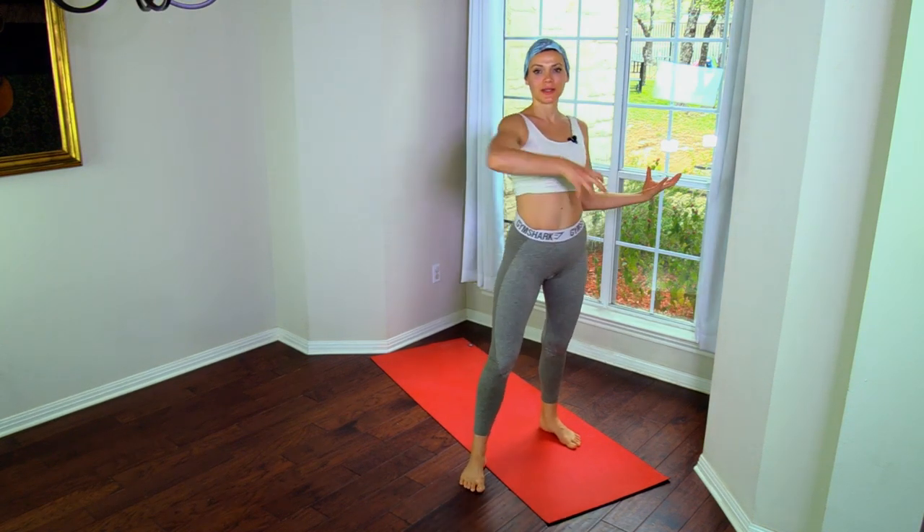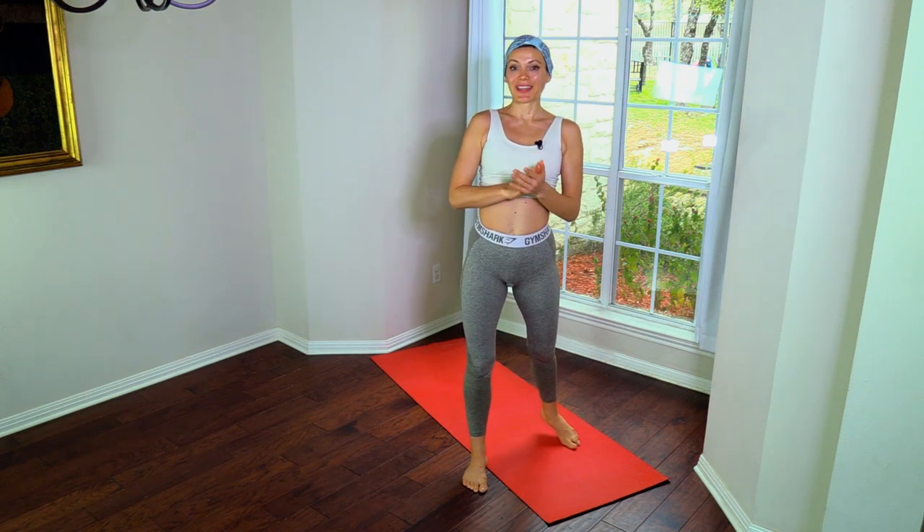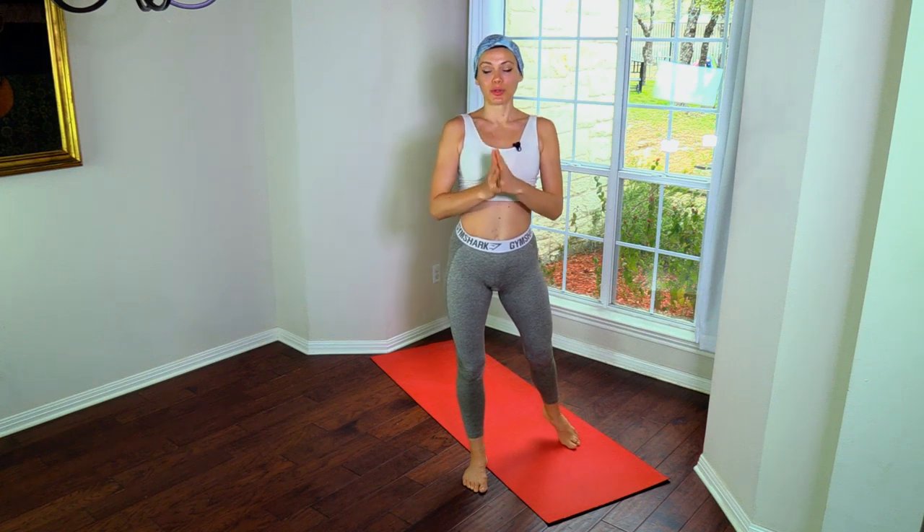Namaste beautiful yogis, welcome to Ali Kamenova Yoga. I'm Ali, and today we're doing a class from the Total Body and Soul Fitness and Yoga program for January. Today's class will bring elements of the core program and booty program from last year, incorporating those into this flowy vinyasa mindfulness class. Remember to flow with strength and ease, and come to my website — you're missing out on a lot of beautiful monthly programs.